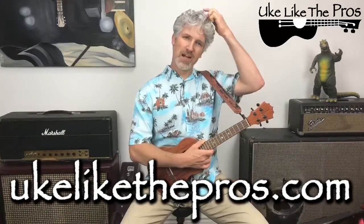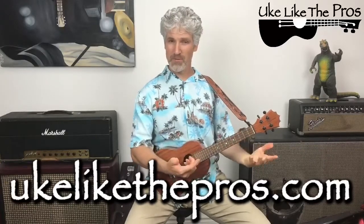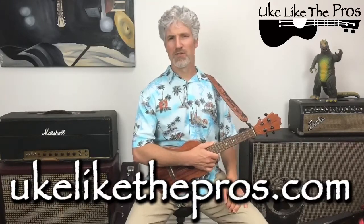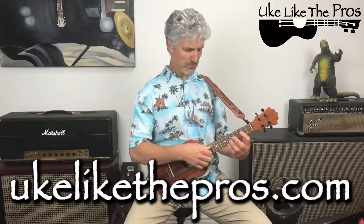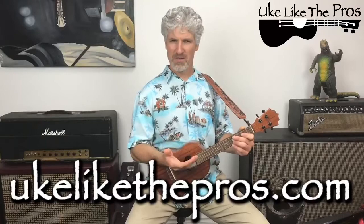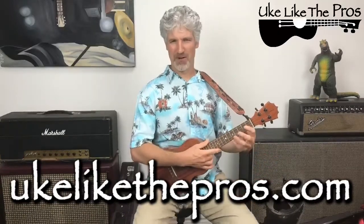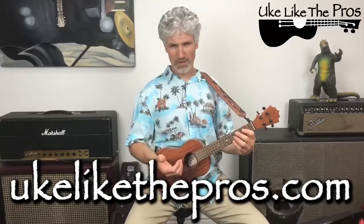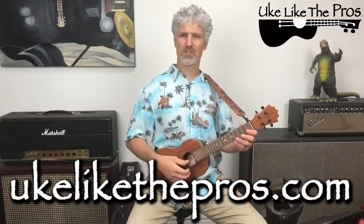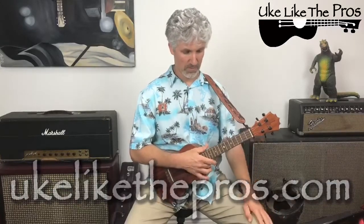So last night, real late, I was editing a video on what we're going to talk about today, which is fifth chords, which are a form of power chords. I was editing a video for the membership site, and I figured this would be a cool thing to talk about today. We're going to do fifth chords. We've already done some lessons on power chords, but I'm going to go over everything from the very beginning.